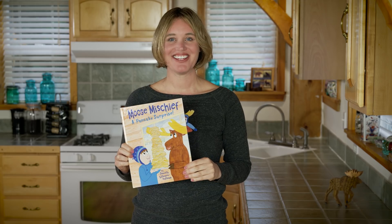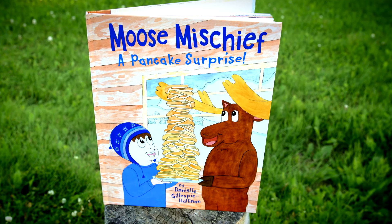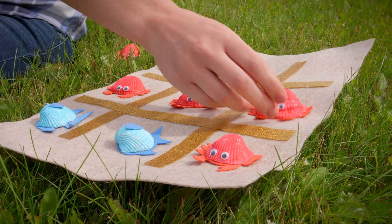Hello, I'm Danielle, the author and illustrator of Moose Mischief: A Pancake Surprise. On the Moose Mischief channel, I teach you about our amazing world through art, science, and craft projects.